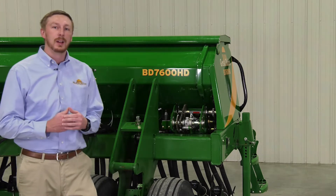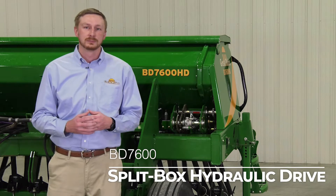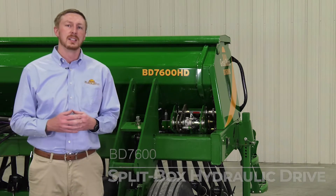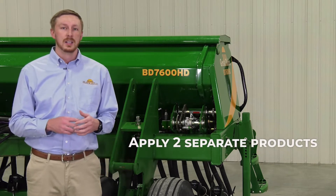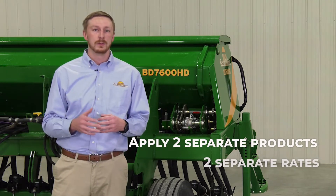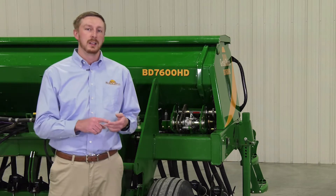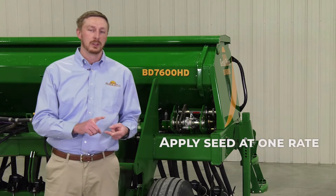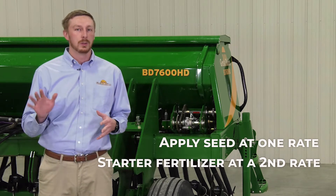Today, we're building on that with our all-new option of our split box hydraulic drive units. What this does is it gives the user the ability to apply two separate products at two separate rates while they're going through the field simultaneously. For example, someone could be applying seed at one rate and their starter fertilizer at another rate, individually controlled going through the field.